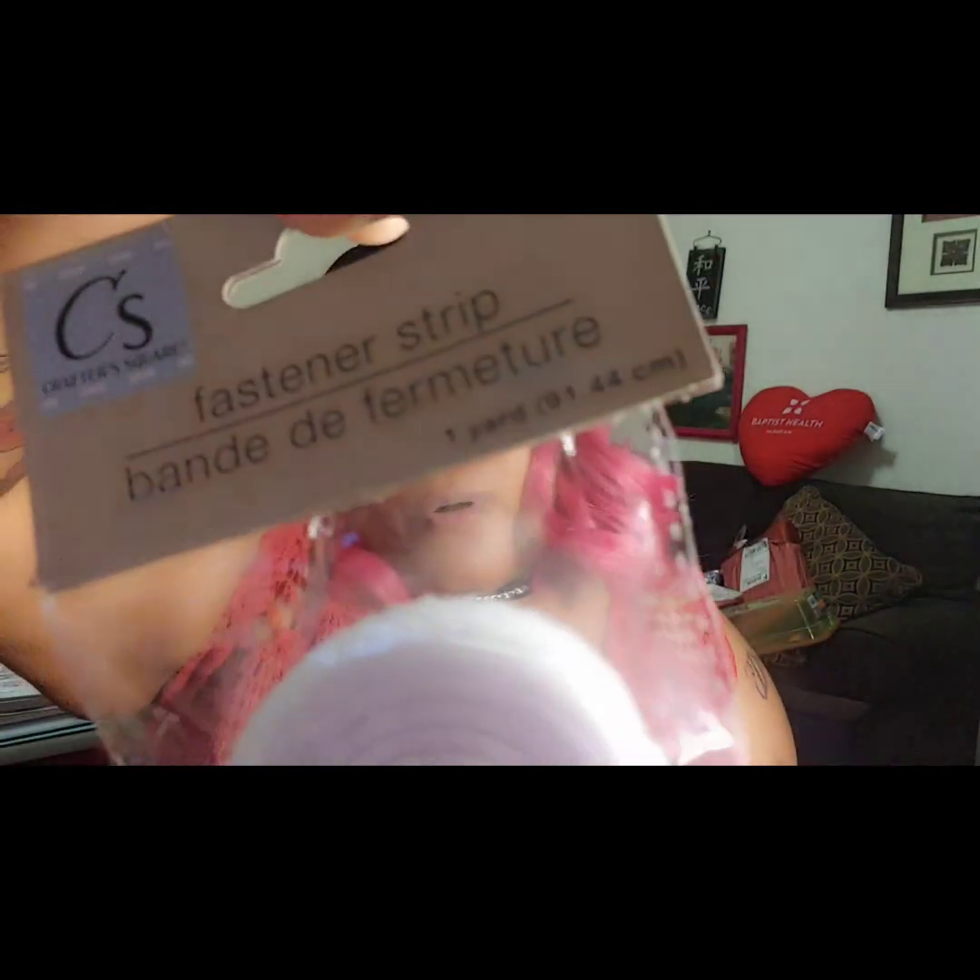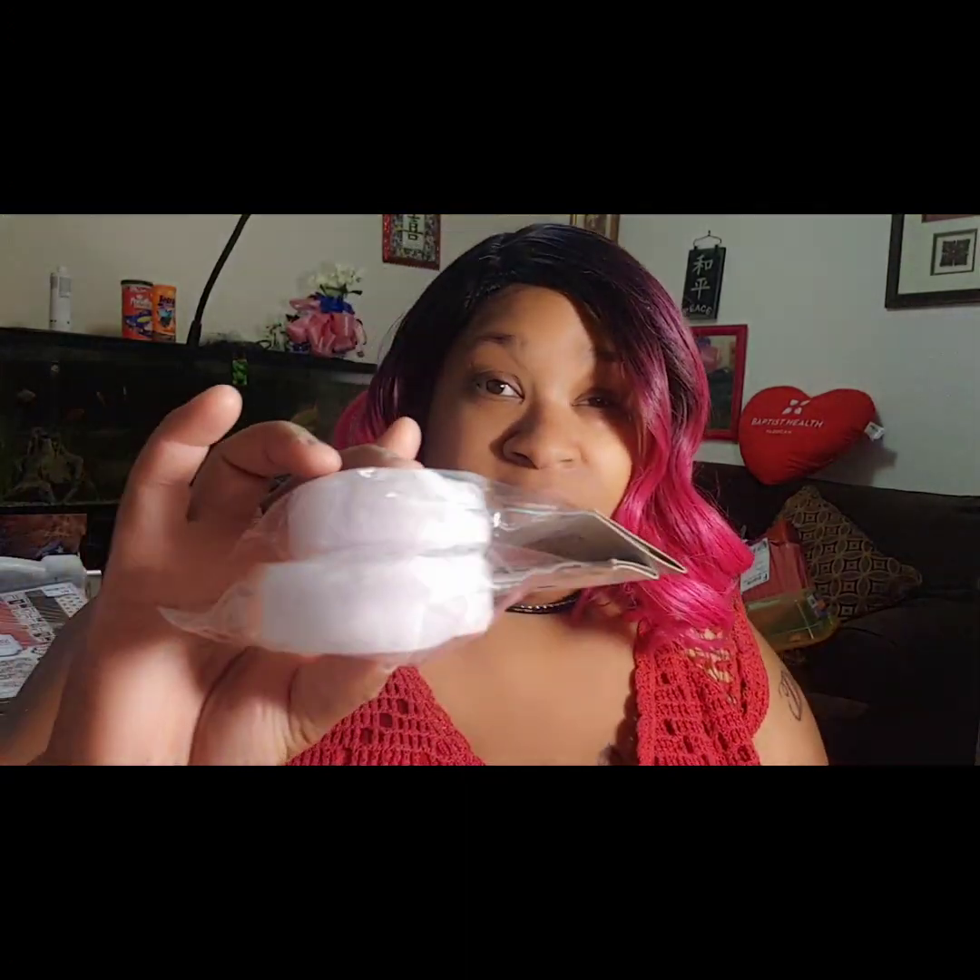I picked up this Velcro — it's called a Craft Square Fastening Strip, and I'm assuming that's the same as Velcro. It looks like it. I need Velcro, so that's what it is. It was my first time seeing it because I had looked before and they didn't have it, but now they have it.